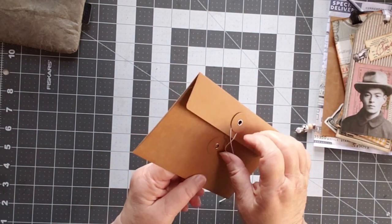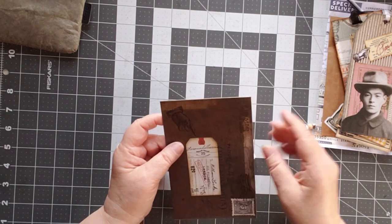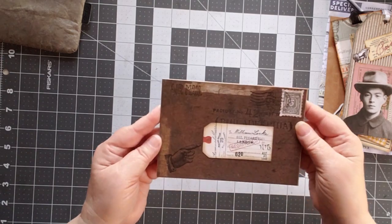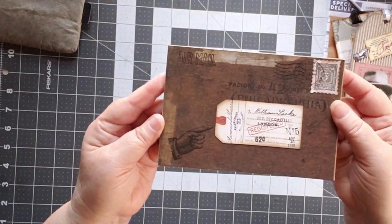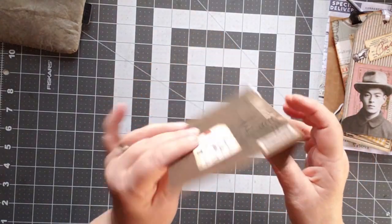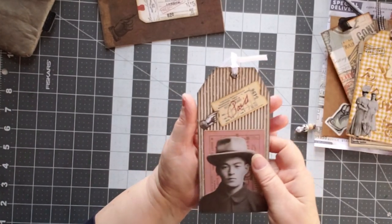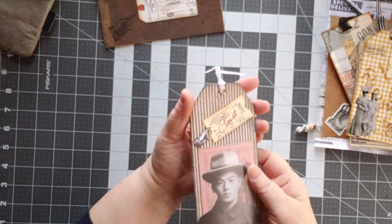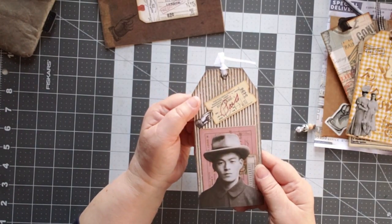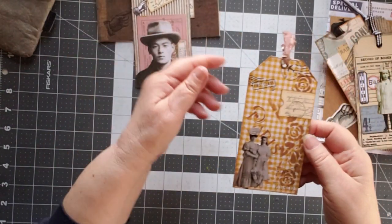I've already gone through these because I had such a good time with them. So there is this piece which says airmail on it, and it's a covered-over envelope that had stuff inside of it. And then look at this tag. She does the coolest stuff with cardboard and I never think to do that.